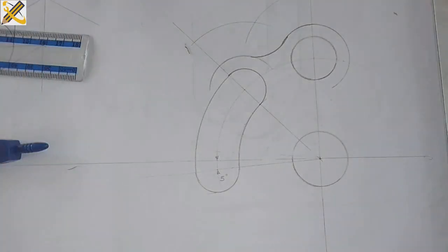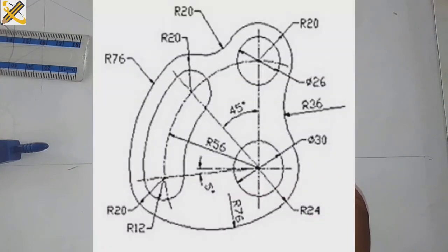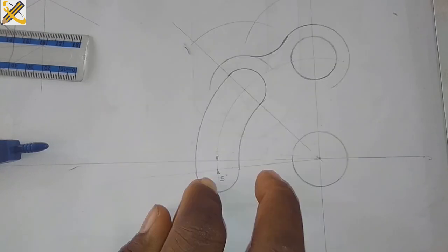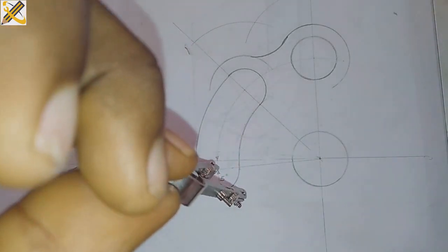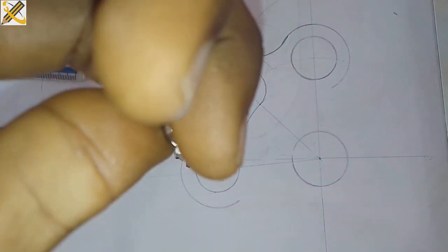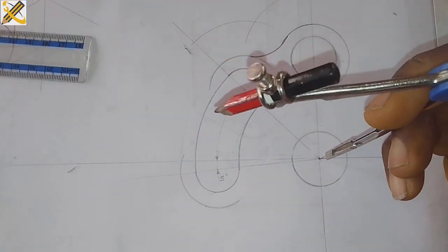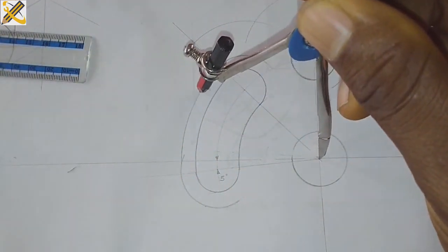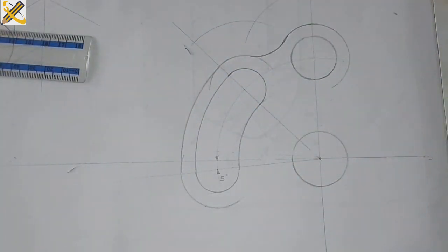Towards the bottom here, the bigger arc is radius 20. Placing it there, I draw the arc. Then measuring 76 and placing it at the midpoint here, it joins both of them together. That area is also settled.